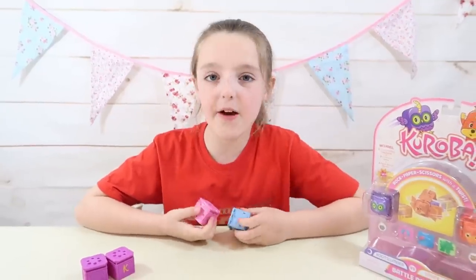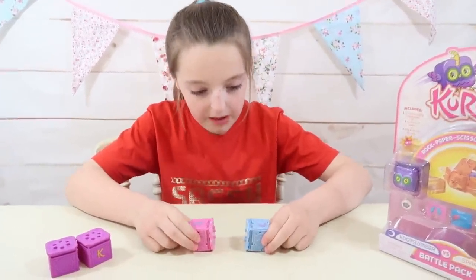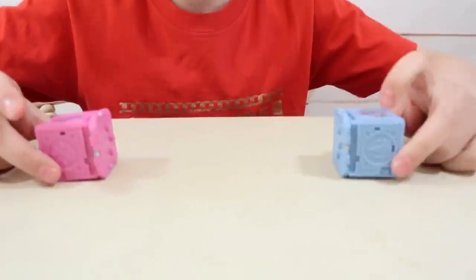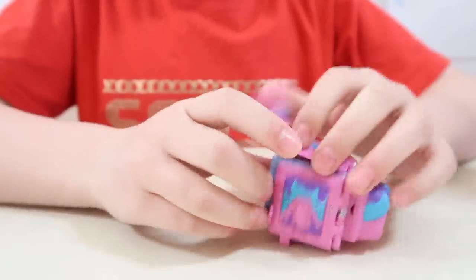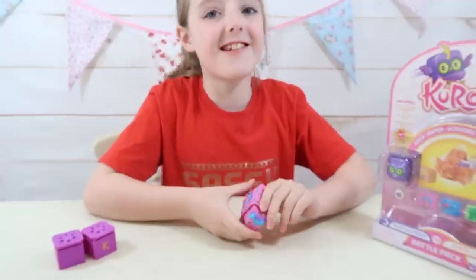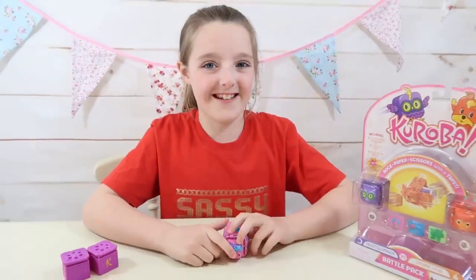Now it is time for the real battle against each Cureva character. Let's see who will win - blue team or the pinks. The pink covered our blue Cureva like that - it was super fun. That's really good, isn't it Maisie? I really do like this.